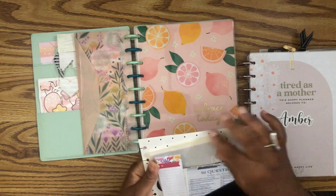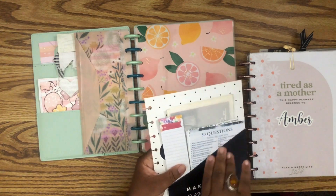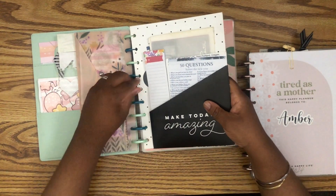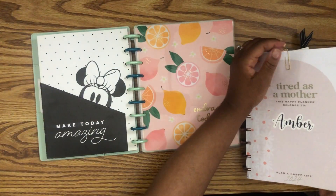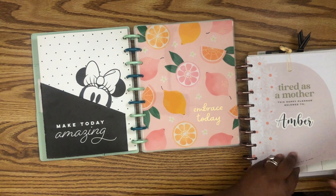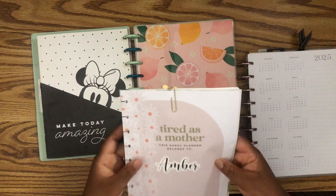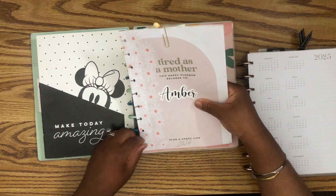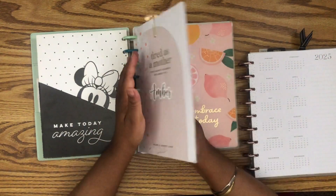I always keep this folder in here — it has some questions that me and my husband like to ask each other once in a while — plus some stamps and a long sticky note by Erin Condren. These are just important things I like to keep at the very front of my planner, along with my name page. My name page is already thrashed — tired as a mother. It's so true, being a mom is tiring.